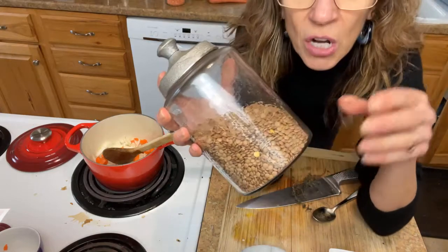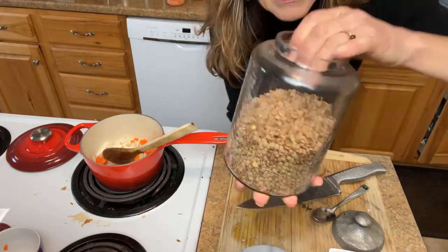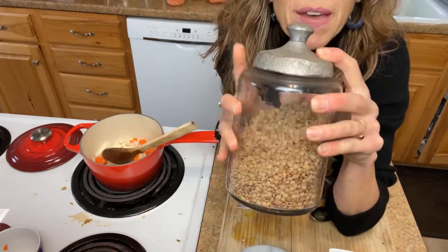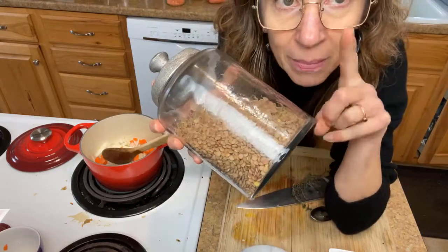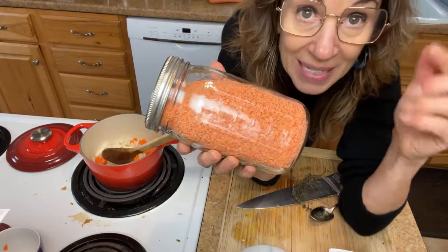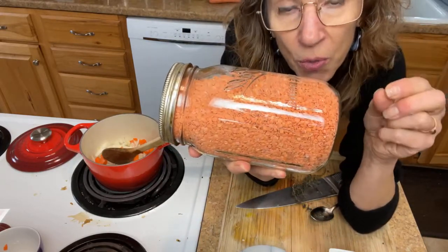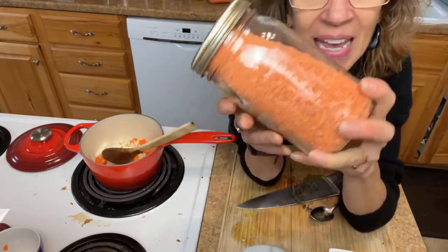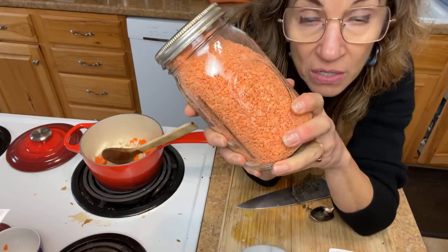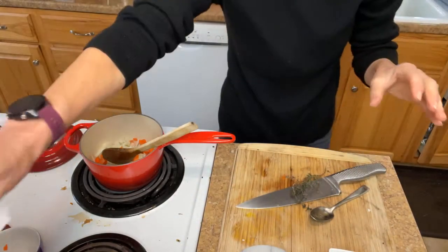These are the lentils I'm using today - sometimes called brown lentils, sometimes called green lentils, pretty interchangeable. The deal with these is they pretty much hold their shape when you cook with them. They'll get a little soft but they won't get mushy like some lentils will. The split red lentils I used last week will get mushy when you cook them - that soup was pureed. Split red lentils are also great for curries because they get all mushy and creamy.